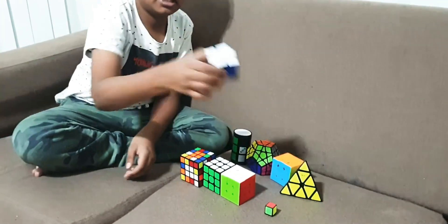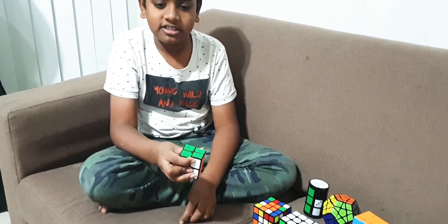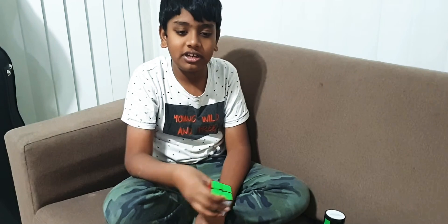After that I have the 2x2, which is, in my opinion, the easiest puzzle I have. It's not that hard to solve, but it is still kind of hard, so you still need to learn it.